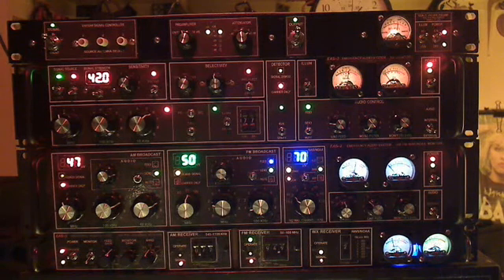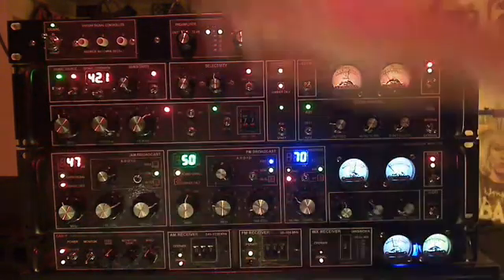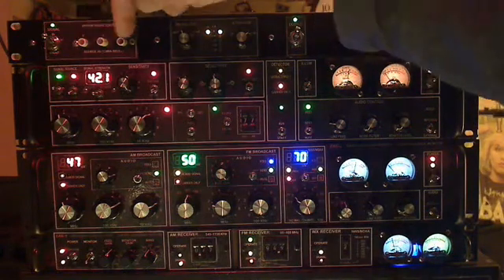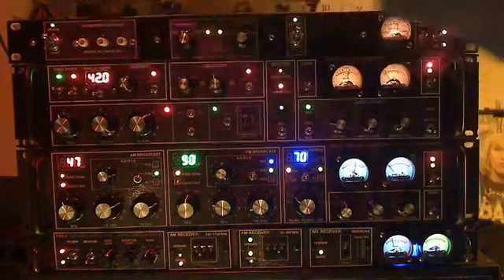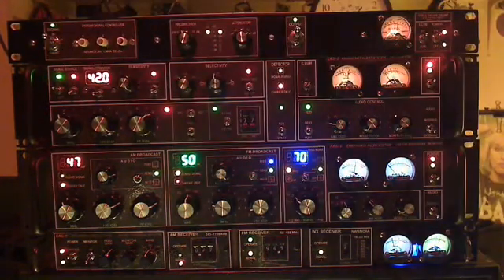This particular unit has a bandwidth of about 50 MHz up into just barely the gigahertz range. We can shunt the input so that any of the three external antennas can be shunted to ground for safety or for standby purposes.